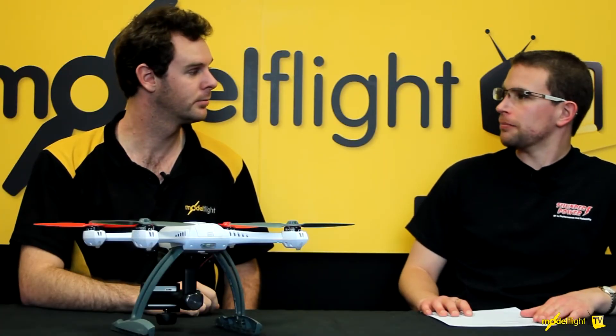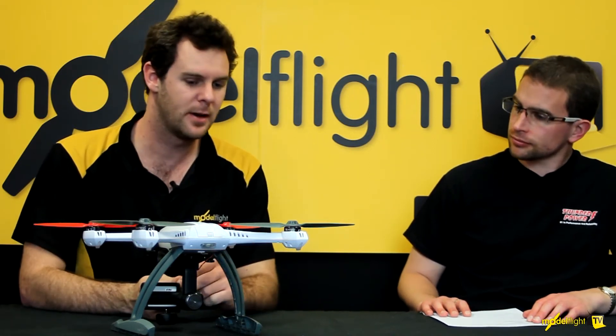With the 2.0 firmware, if the system finds an error it'll give you an orange flashing light displayed on the status light at the back of the quadcopter. It also has a quick connect feature that allows the GPS to minimize the risk of flyaways.